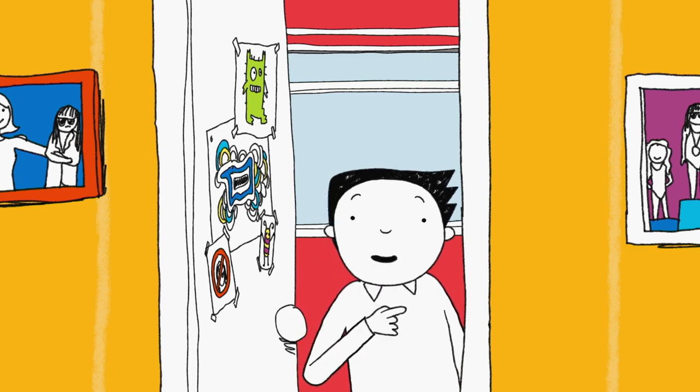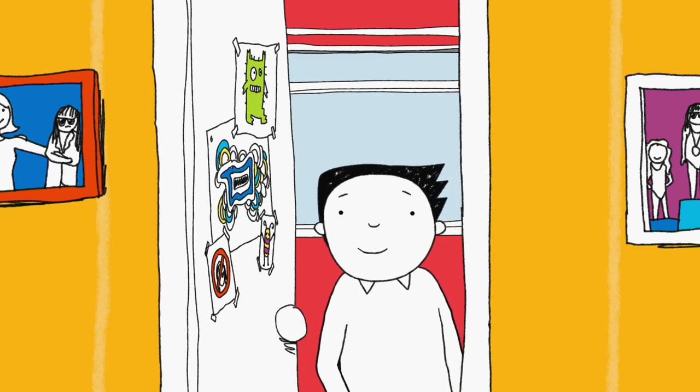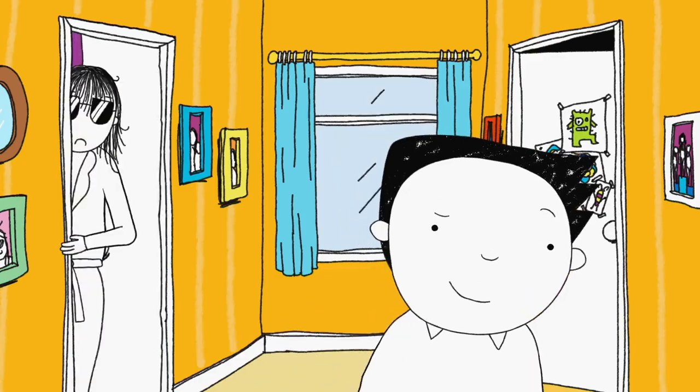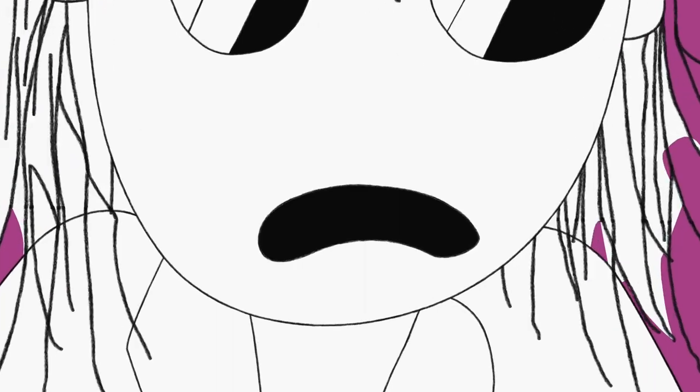Hi! Today, getting to the bathroom before my sister Delia is more important than ever. No, no, no, no, no! Yes!